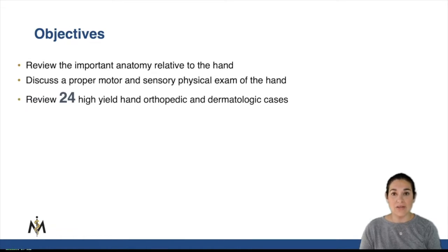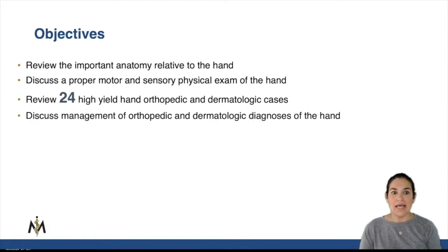We're going to use 24 high-yield cases that I think are either super common or super important for you to know about, as well as discussing some dermatologic problems of the hand.